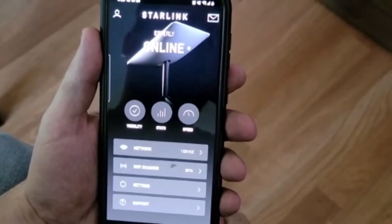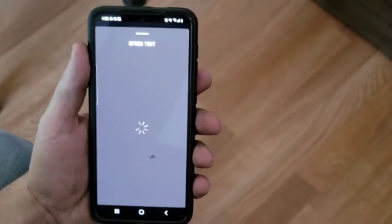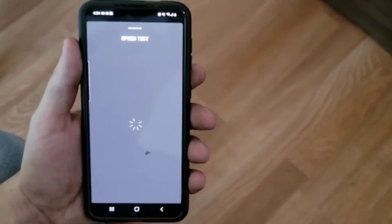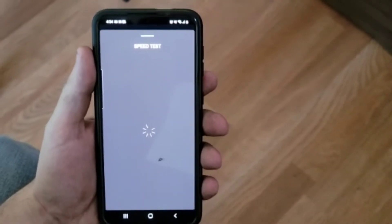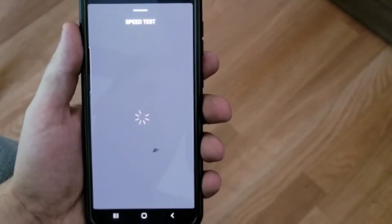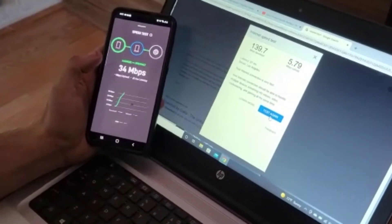Alright, so it just took a second — it took about 10 minutes for it to finally go online. Now we're going to do our speed test. Here we go. So we got the speed test working, it just took a little while. It seems like the more it was online, the faster everything got.